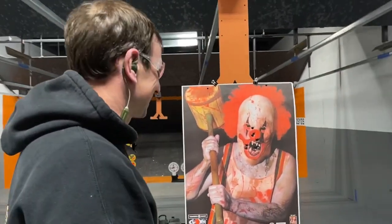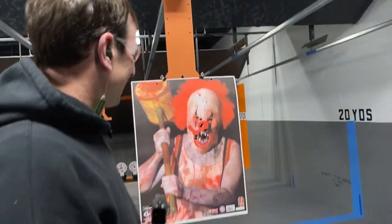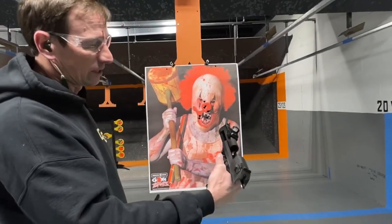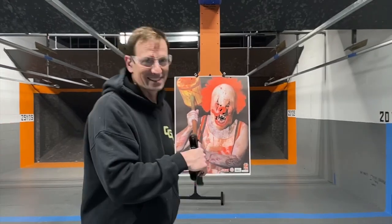Dude, this thing is a beast. All right guys, well that was awesome. Zombie Clown Challenge accepted, and he is not going to survive, so you've got to come down and check out the .50 Action Express — it is amazing. Thanks for tuning in, we'll see you next time.